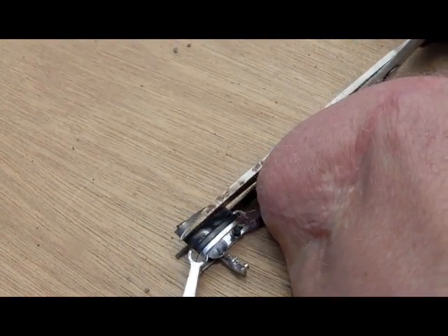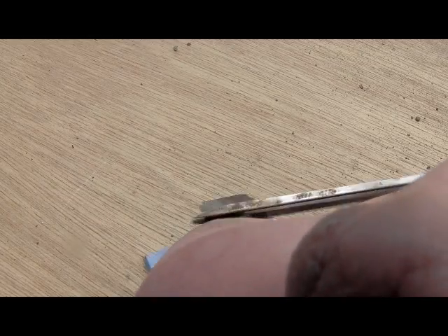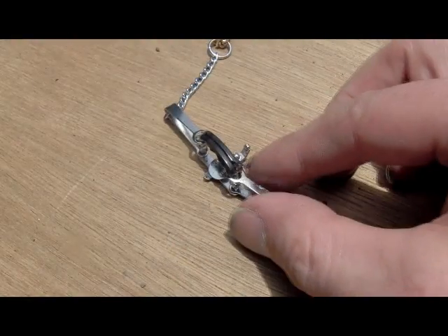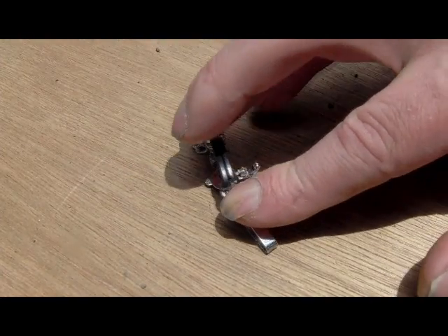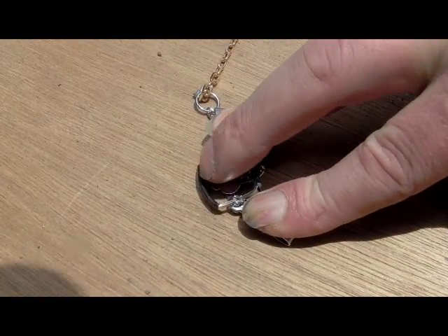Then you trim it back as close as possible with scissors. This is hard to do on tape, so you'll want to trim it a bit closer than that. Do that with both sides. This is what you'll end up with — try to make it as clean as possible.